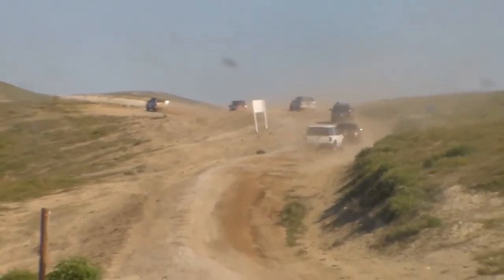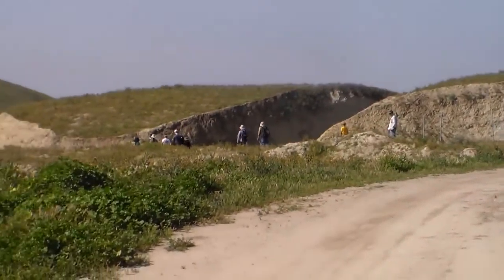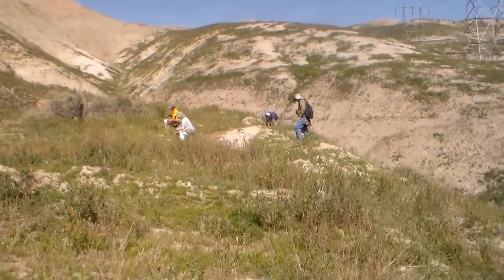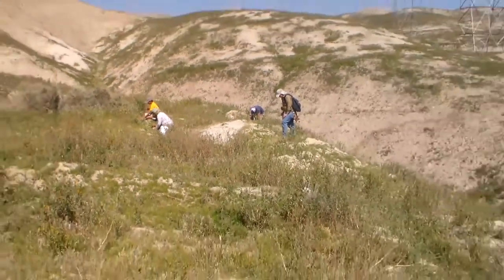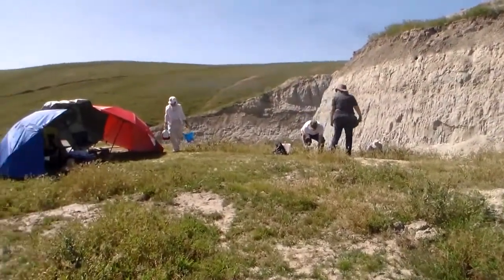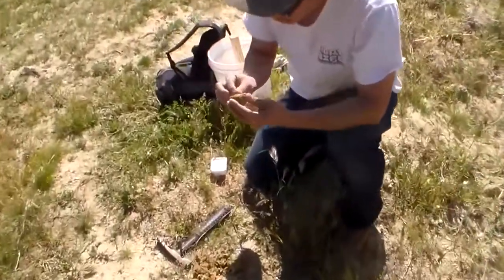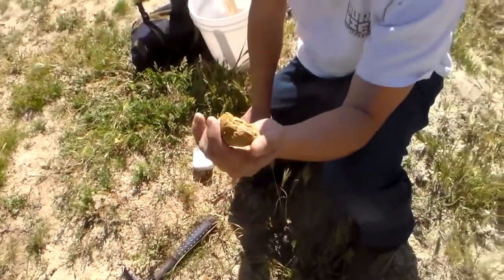Now I'm going to grab my rod. There was a tooth right in the middle of the ball. Okay, don't destroy those concretions. That's pretty good, let me get a picture of it. Oh, that is pretty good. Right in the middle of the concretion.